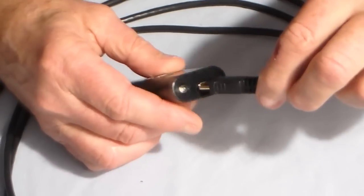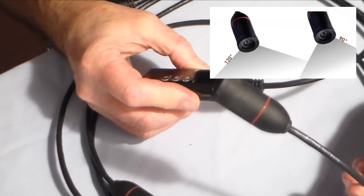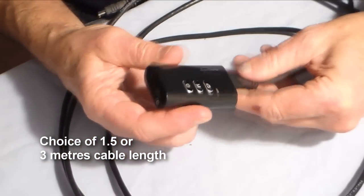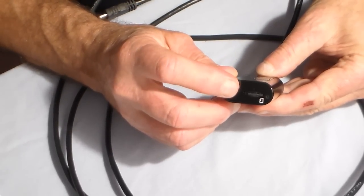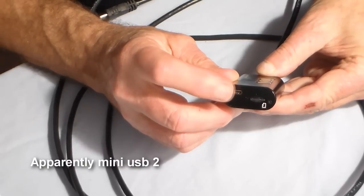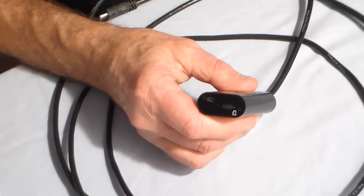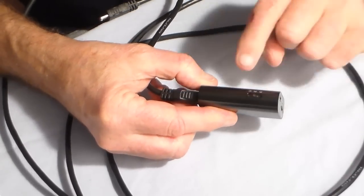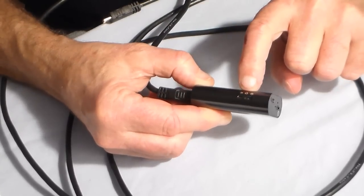At the front end you plug in the bullet cam, and you have a choice when you order of a 120-degree wide angle lens or a 90-degree standard lens. At the back end there's a slot for the micro SD card and the socket that the USB charging lead plugs into — it's not a standard USB or mini USB, it's a cable supplied specially for this camera. This is also the socket for plugging in the external mic that comes as an accessory. There's the same slide switch on the side which enables you to switch between loop recording if you're using it as a car cam, and continuous recording if using it as a normal video camera.